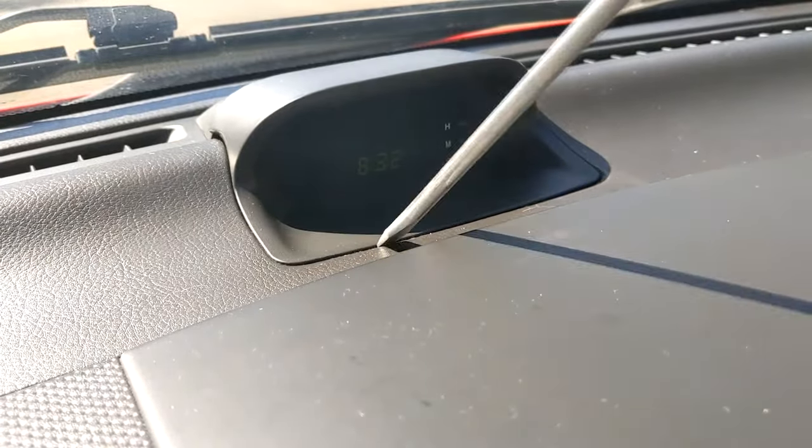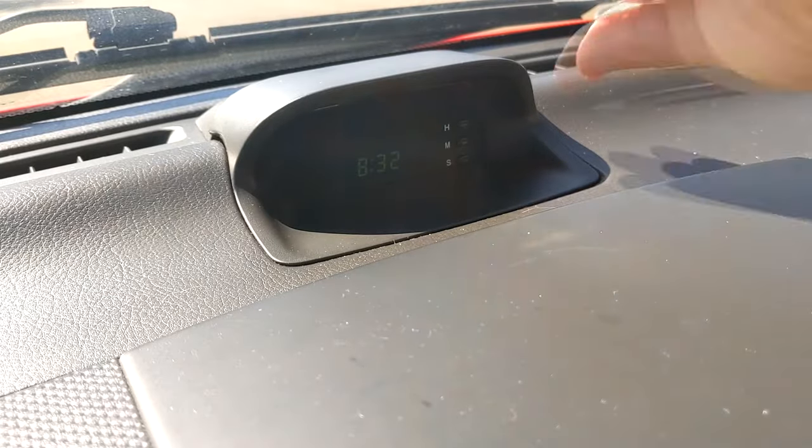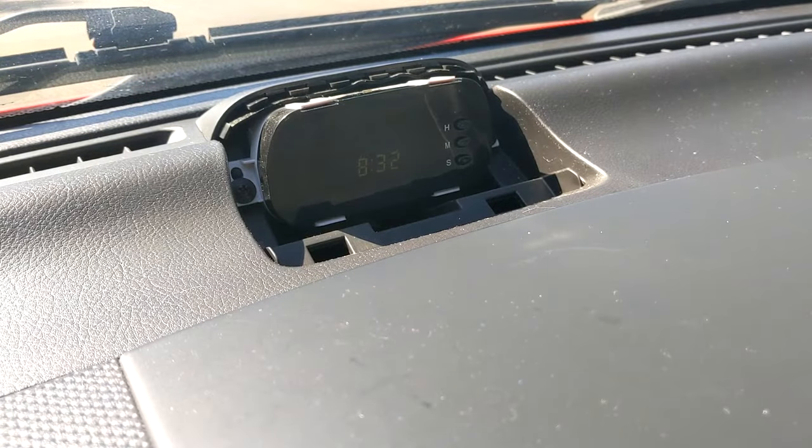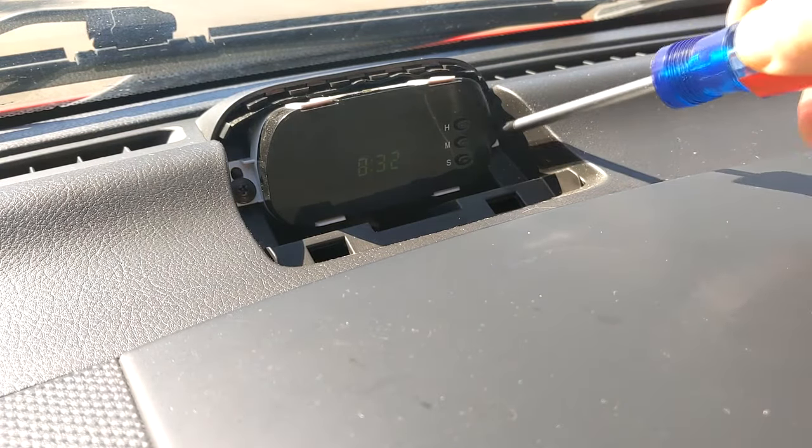First, you pop off the cover with a flathead screwdriver. It comes off really easy — you don't need to worry about it, there are slots in there. After you do that, you switch to a Phillips head.